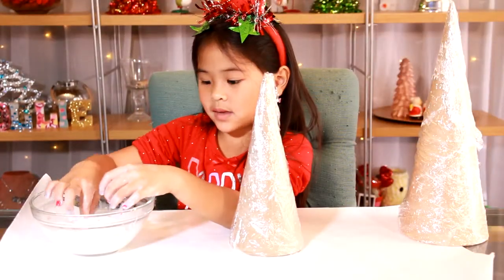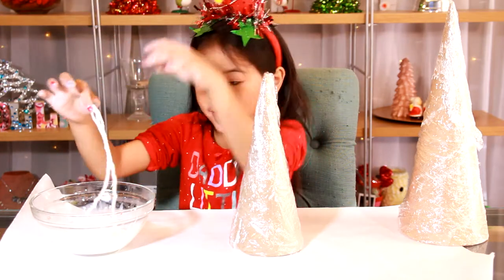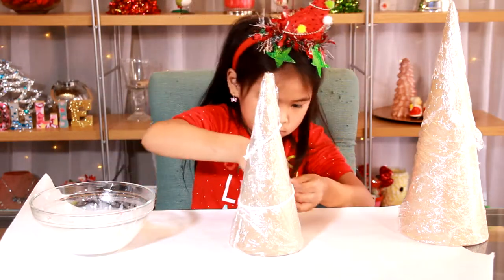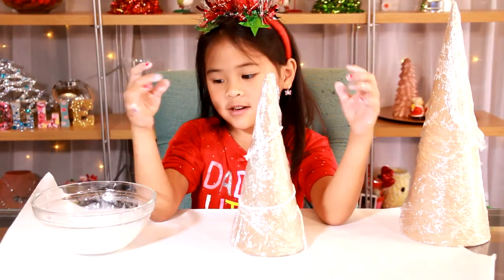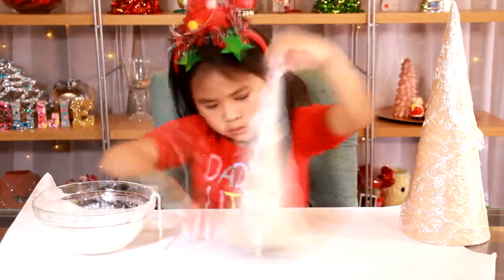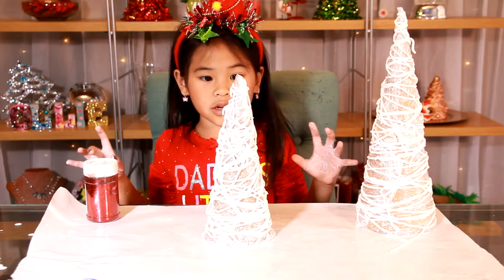Now wrap the yarn — take one piece of yarn and wrap it around the cone. Wrap it until it's all covered. When you're done wrapping, sprinkle glitter all over your tree.